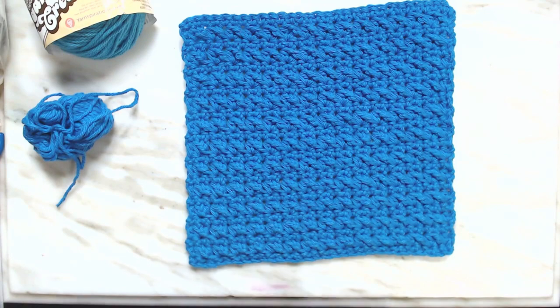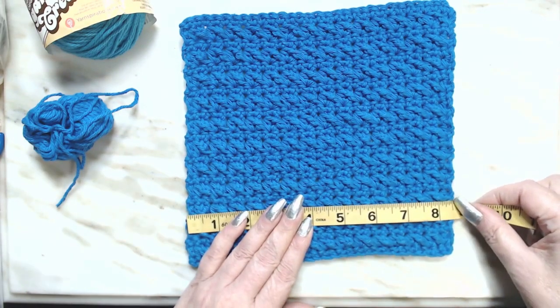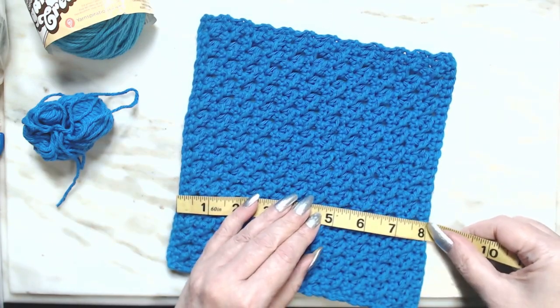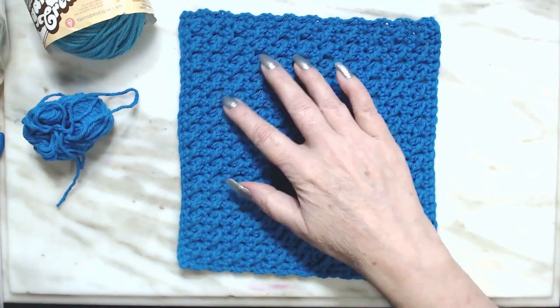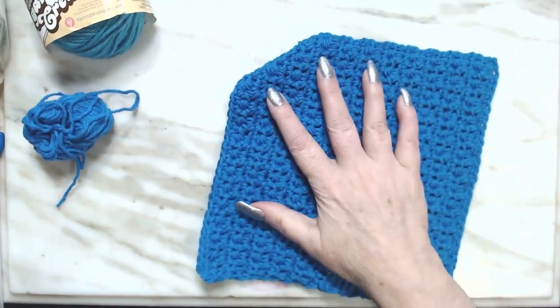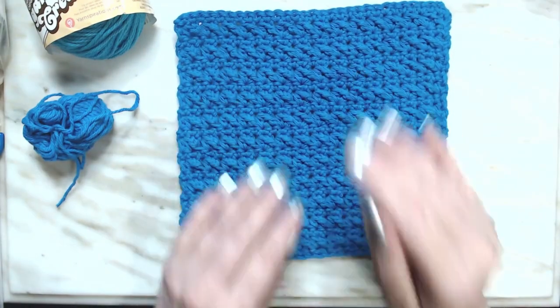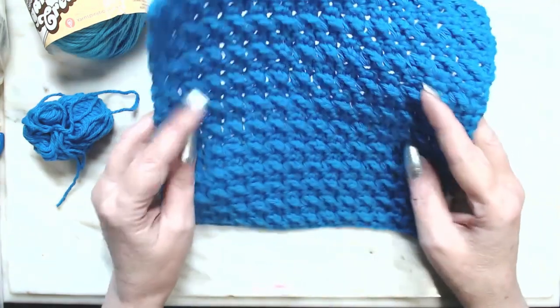This one I made in a size of eight and a half by eight inches. So it's a good size washcloth or dishcloth. It's big enough for your hand where you can do the dishes or yourself. It's a nice little scrubby thing. I put together a little video — I hope you enjoy it. Leave me a comment whether you liked it or didn't like it, or if you're going to give it a try.